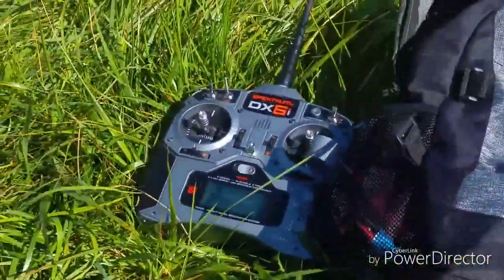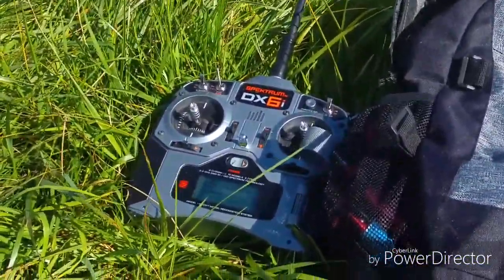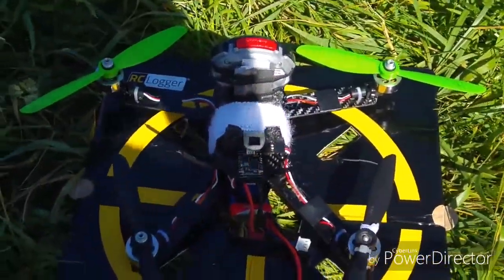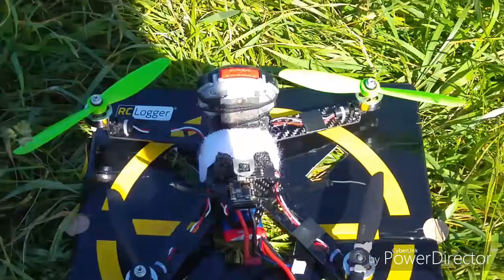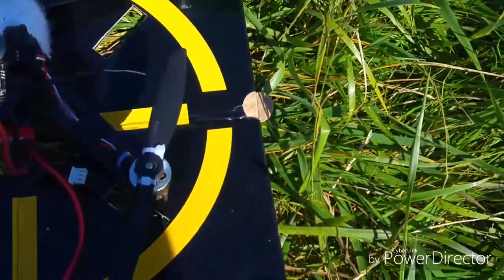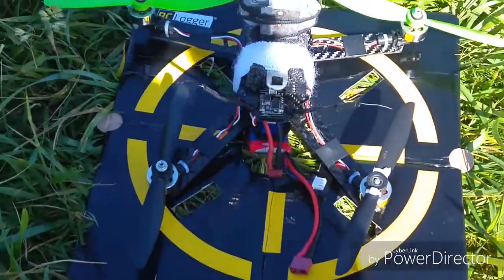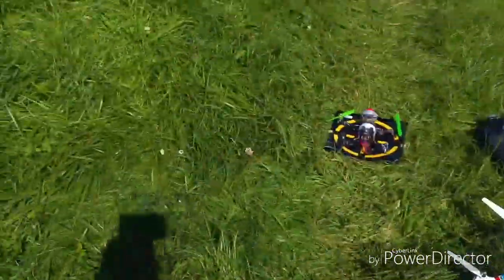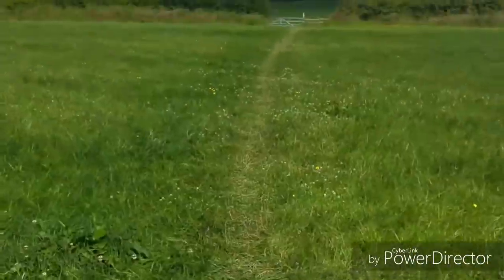I'm using a Spectrum DX6i transmitter and I've had a few issues with it over the last few flights. Sometimes it keeps changing mode in flight, so I reconfigured it all yesterday and hopefully that's resolved the issue. So here we go.